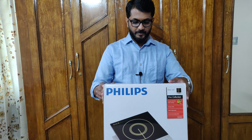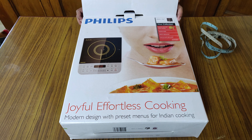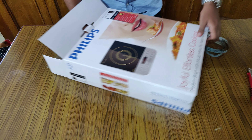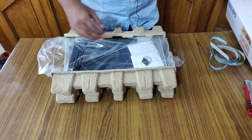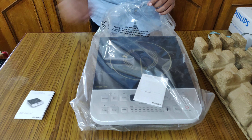Without wasting time, let's open this box. You can see there is a user manual provided by Philips. In the user manual it describes how to use the induction cooker and how to clean it — all the details are available. Let me keep that aside.